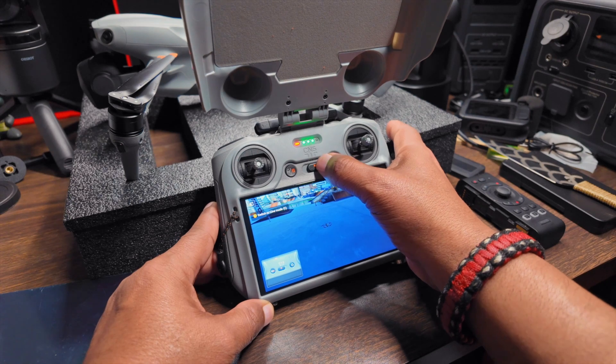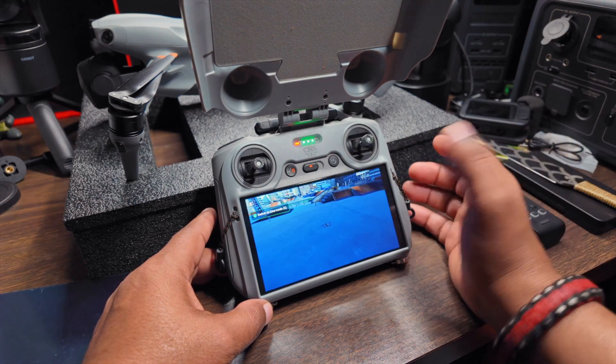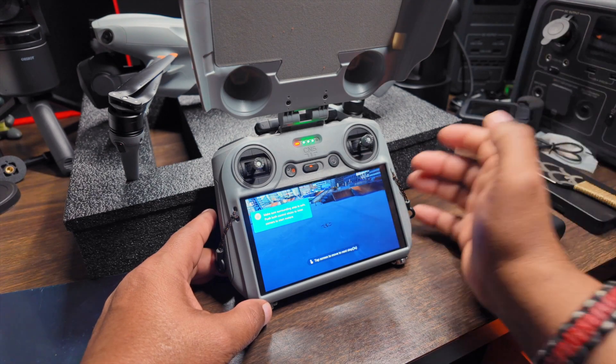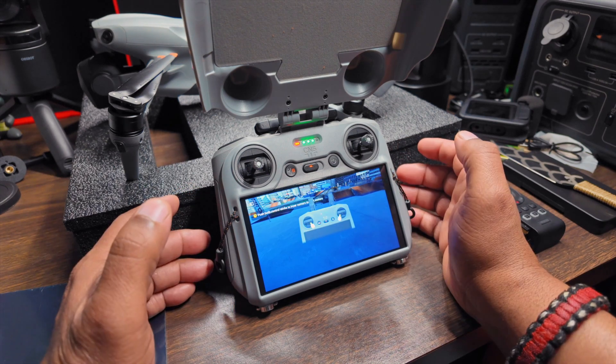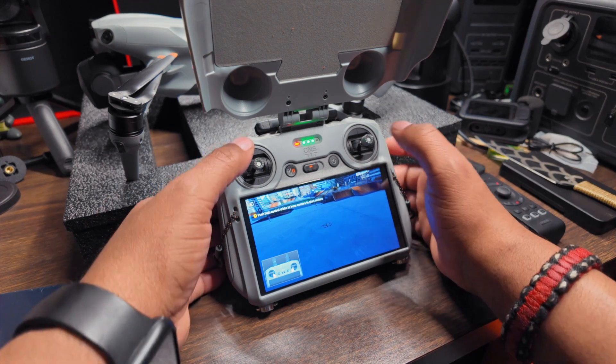For instance, switching from sport mode to normal to Cine mode — and it'll let you know if you've done something right, which is super cool. This is going to be great for people who are just starting out, just got their first drone, don't know how to fly at all, but don't want to take the risk of putting the drone in the air.